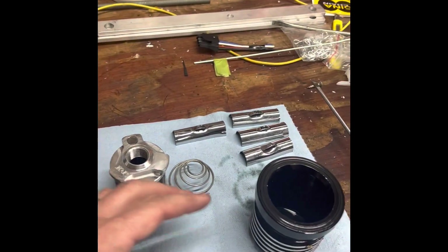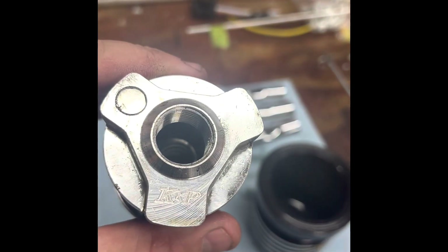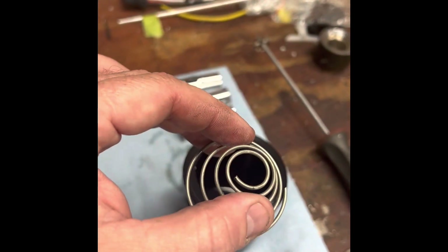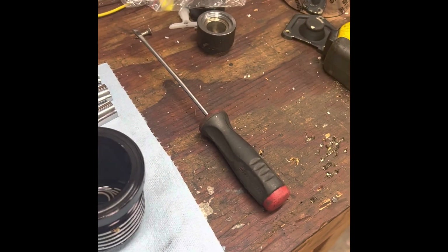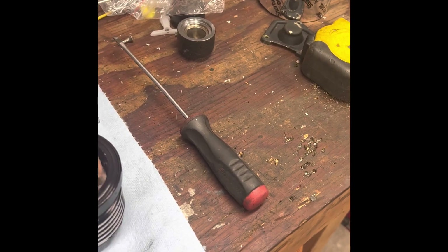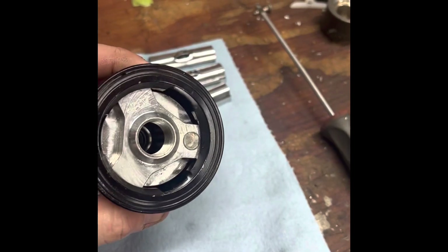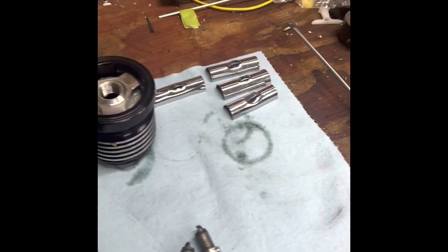This filter is manufactured by KMP — it's a cleanable, reusable filter. This spring here sits down in the bottom and keeps pressure on it. It just sits like that, locks in, and just turns like that, and then it goes right on the side of the bike.